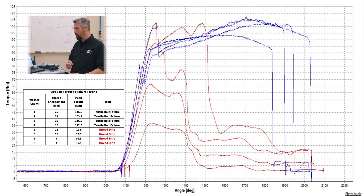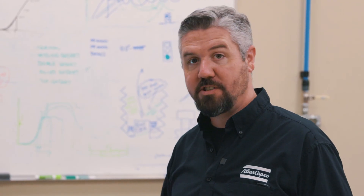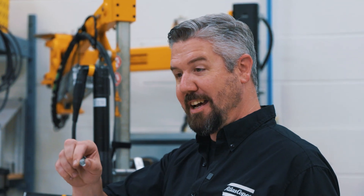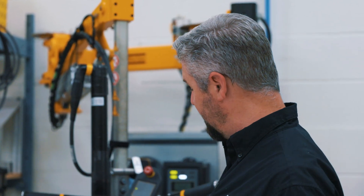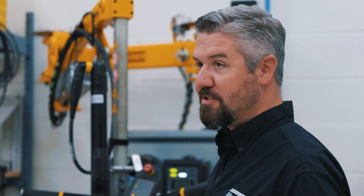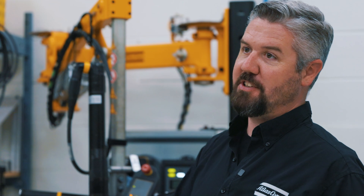The value goes down and down the less thread engagement we have. Now that we see the results, let's talk about what it means for the design of our bolted joint. When we go from righty tighty to righty loosey, we've stripped the threads and we need to improve our bolted joint design so we have enough integrity to build things in production and have them last in the field. We'll see you next time.